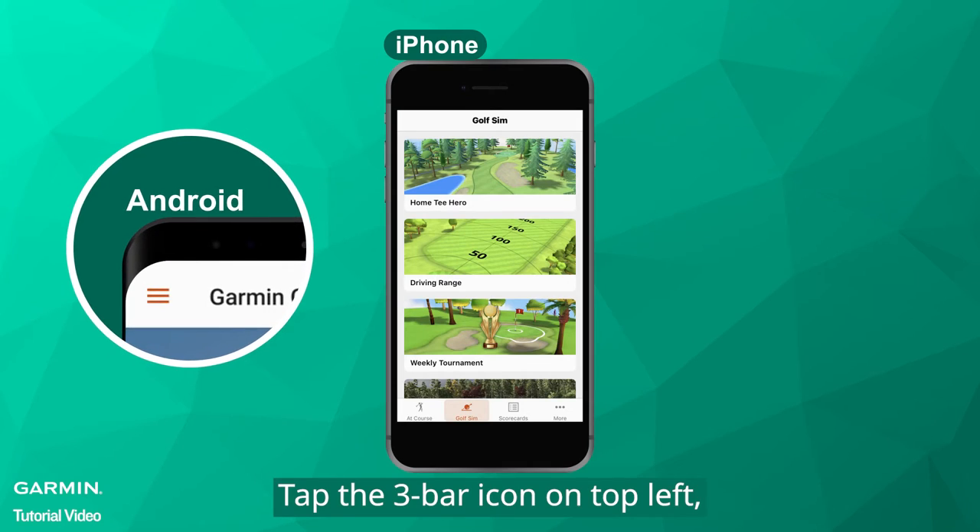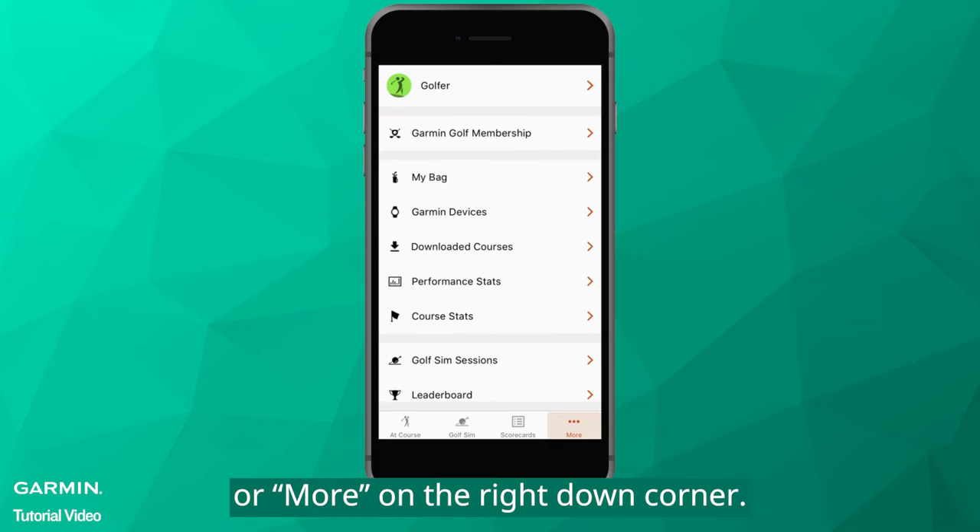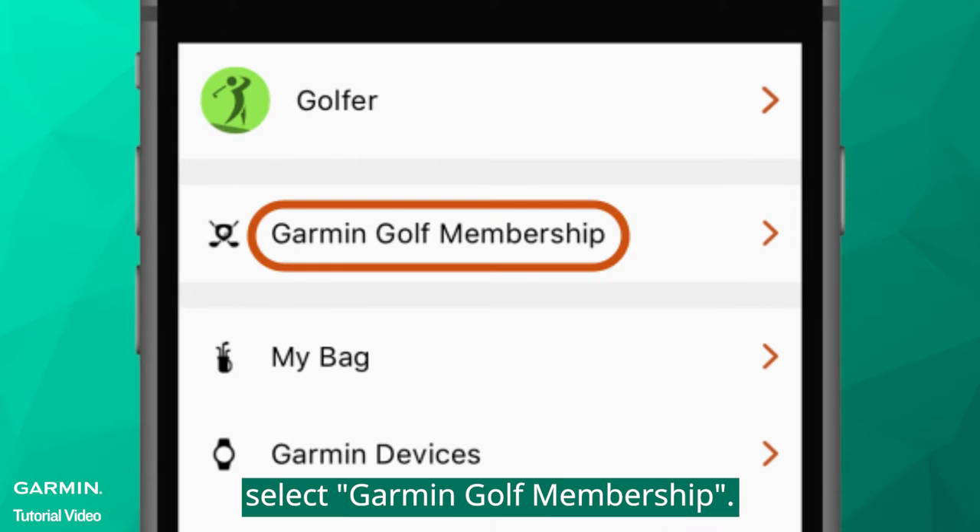Tap the 3 bar icon on top left, or more on the right down corner. Select Garmin Golf Membership.